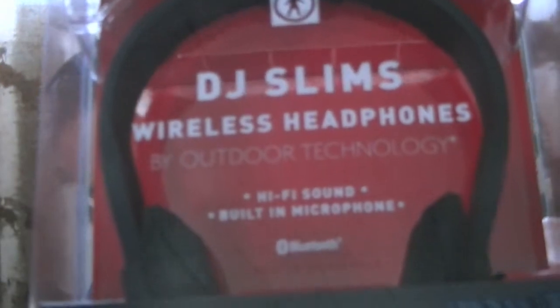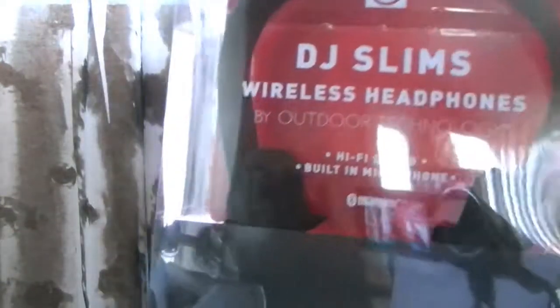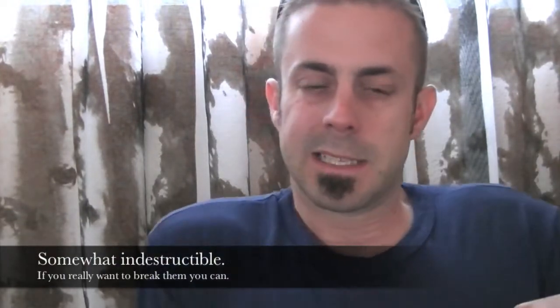So here they are — they're the DJ Slim's wireless headphones, and these things are pretty cool. I want to get these guys out of the box and show you what they're all about. As I said, they're Bluetooth, they're adjustable, they have a built-in microphone, a tough rubber-coated body. Apparently these things are indestructible, so let's get them out of the box.